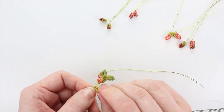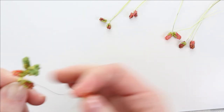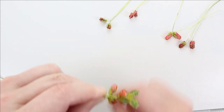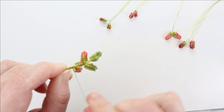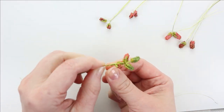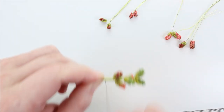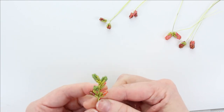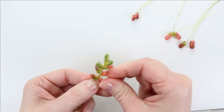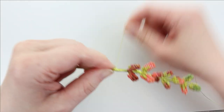I wrapped down about another quarter inch — I'm not really going to measure it, just eyeballing it. I'm going to add in the next two leaves from my layout and go back to left and right. So we have left and right, front and back, and then left and right again. I'll wrap those tightly on. That looks about a quarter of an inch, so I'll add in the next set — left and right, front and back, left and right — so this next one is going to be front and back.